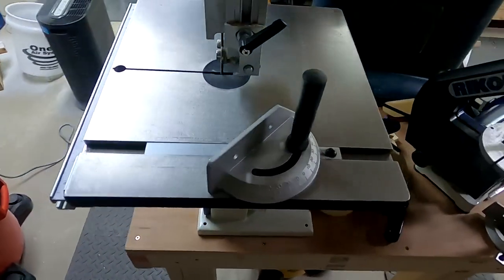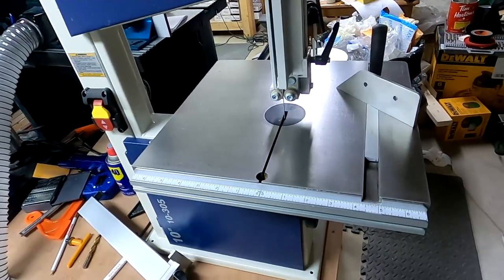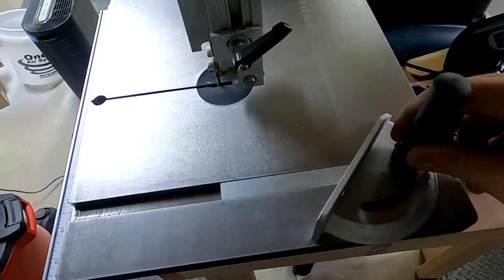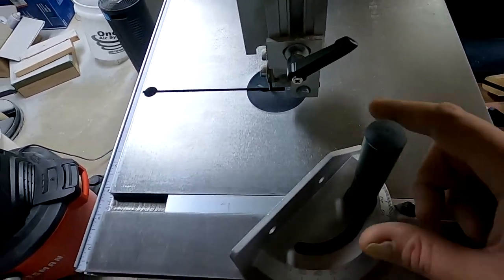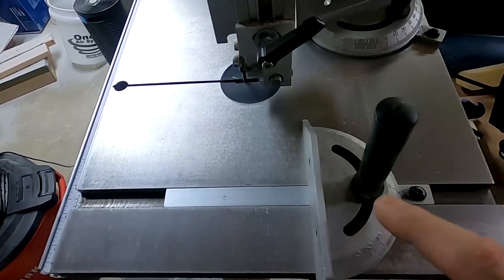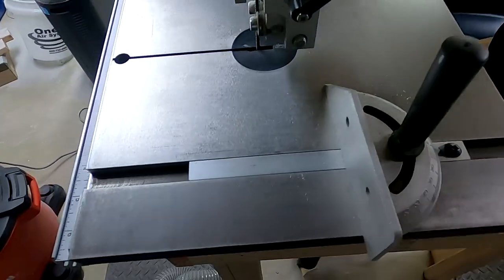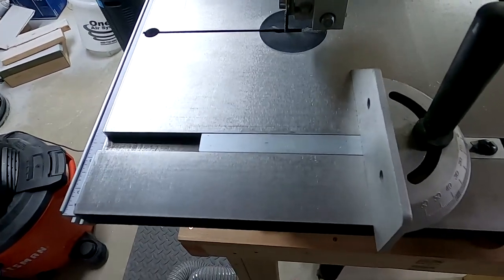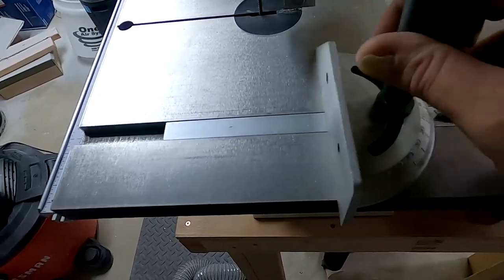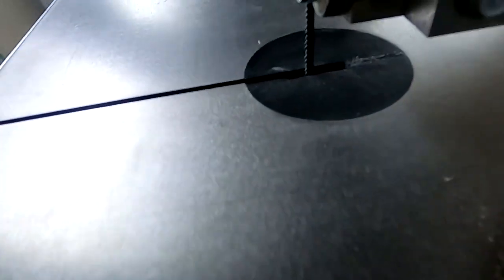Next up we've got the bandsaw. I've just got a Ryobi — nothing super fancy or expensive, but it gets the job done great. One thing I found helpful: you've got this track here for miters. I got two of them. The reason I got two is I've got one set to the exact angle I want to cut the lip slots in my lures, and I don't want to have to set that again. So that one always stays set to that angle, and I've got the other one that I'll adjust and do whatever with.